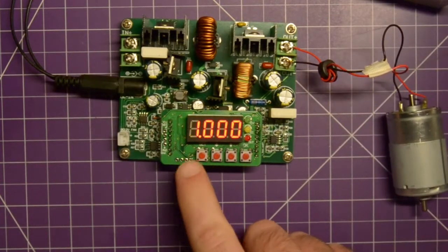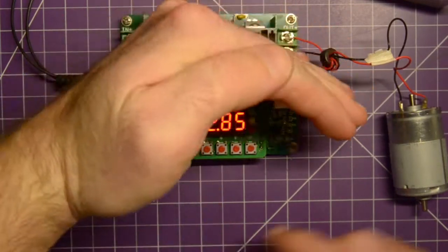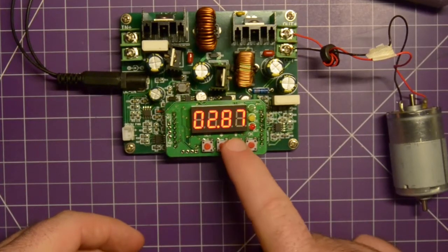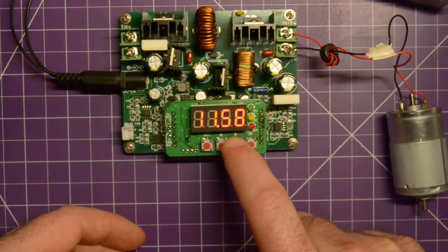That's the current - one amp. The voltage is 2.85. We're going to crank that up a bit. I think we can go up to about 12 volts - I'm going to use a 12 volt battery because I have 12 volt lithium polymer batteries.